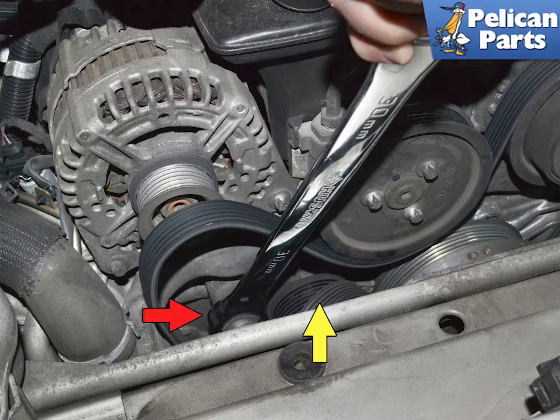You will not need to remove the 16 millimeter bolt and spacer if you are just reinstalling the belt. Please follow the link provided at the end of this video for additional assistance with belt replacement.